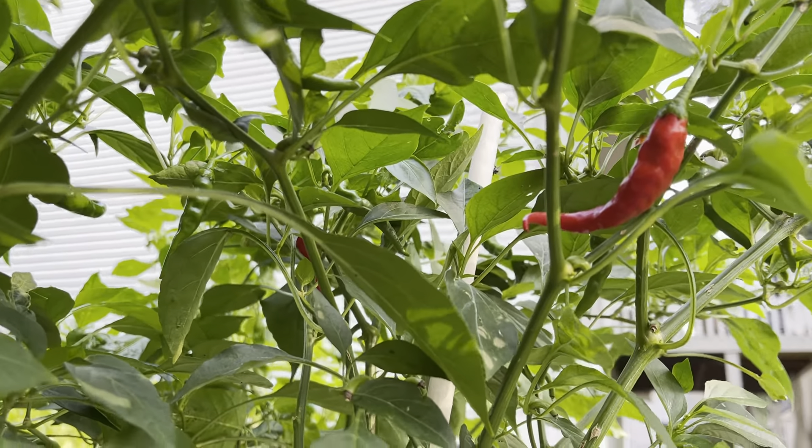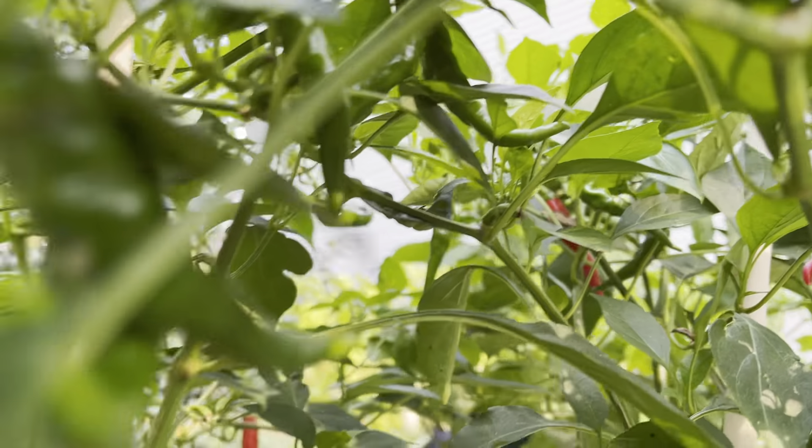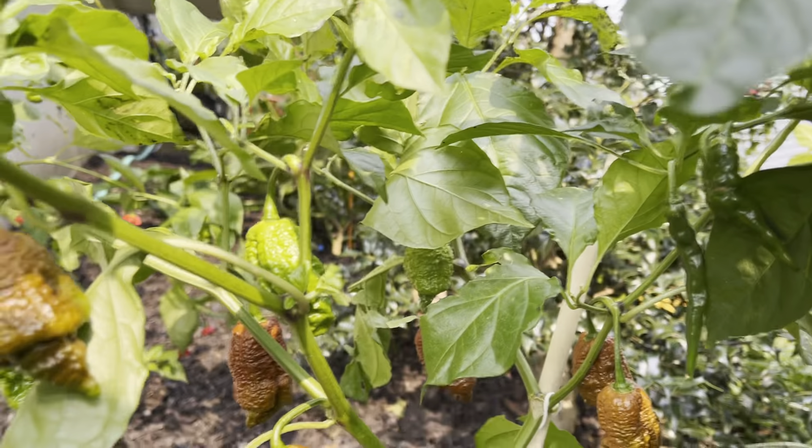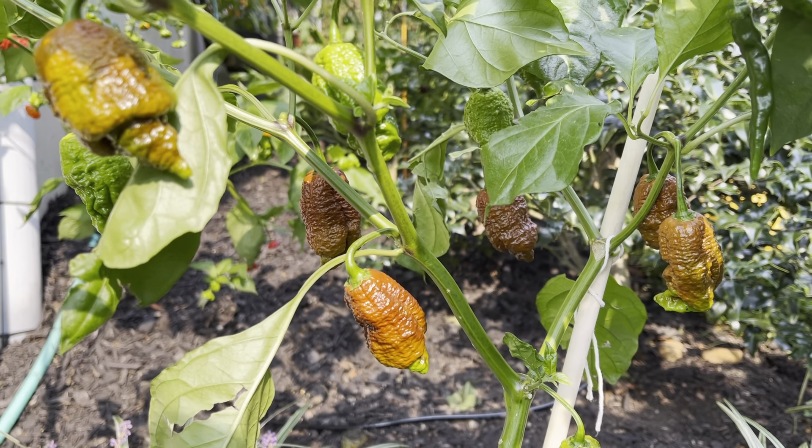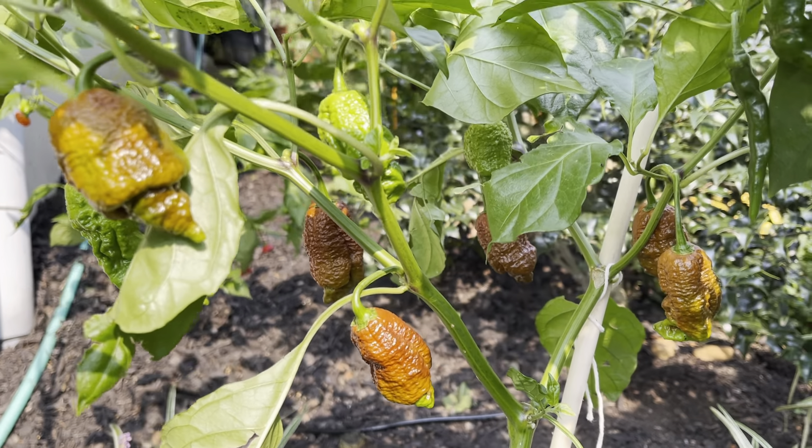Next up is the Cayenne pepper — got a couple of plants in this blue pot here. You can see those up there ready to be picked. Here's another Amnesia pepper with several almost ready to be picked, so I'll have to get those in the next couple of days.